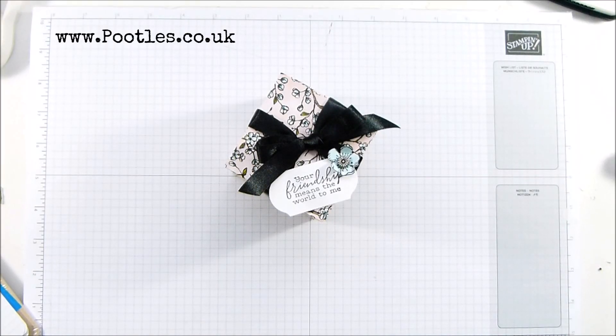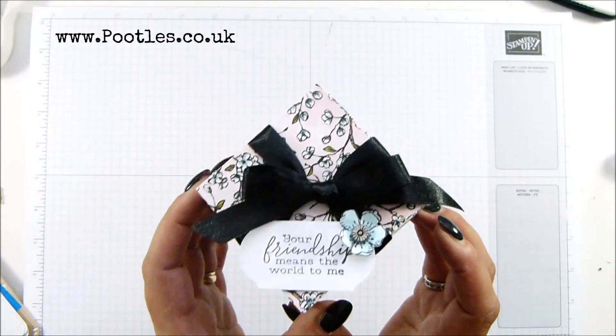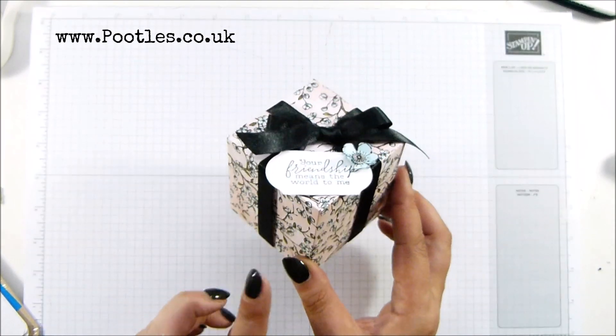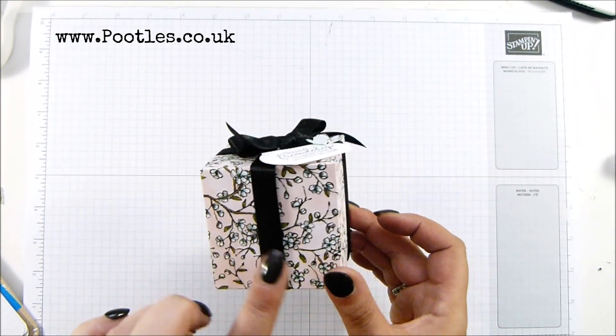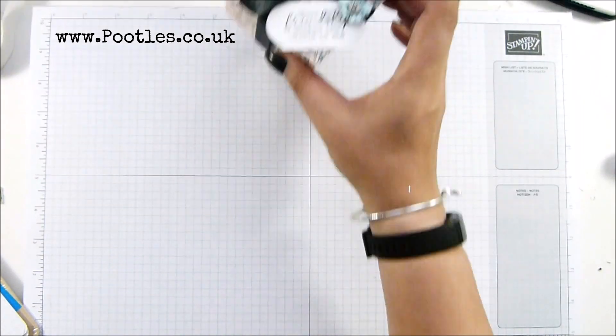Hi there, it's Sam from pootles.co.uk. Thank you very much for joining me today. Today's project is this one — it's a bird ballard cube box, but not really a huge amount of birds going on on this one. It measures two and seven eighths of an inch all the way round as it's a cube, seven centimetres. I'm going to show you how to make it.